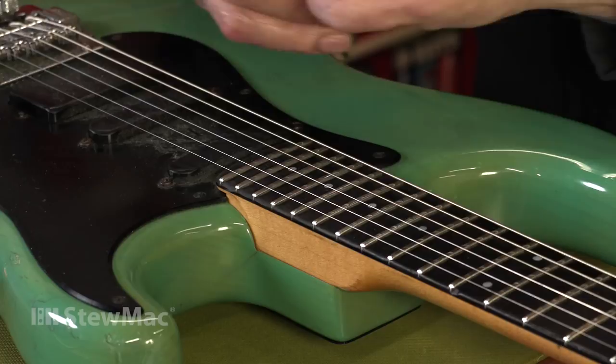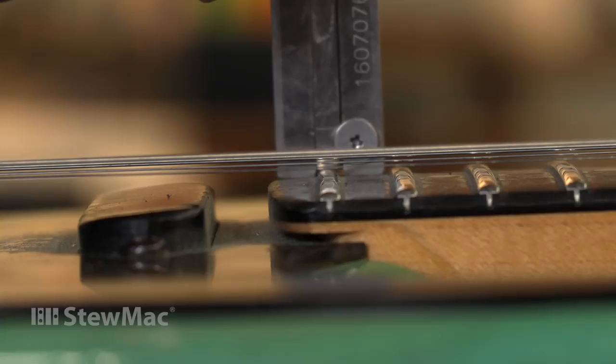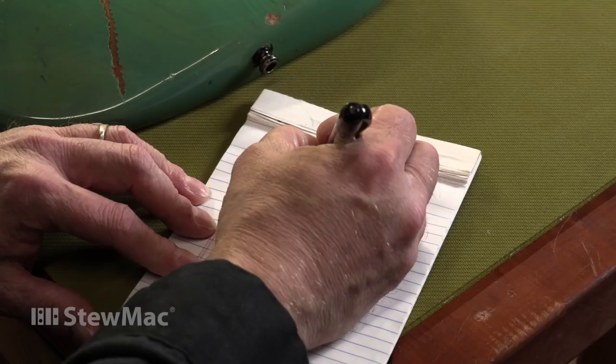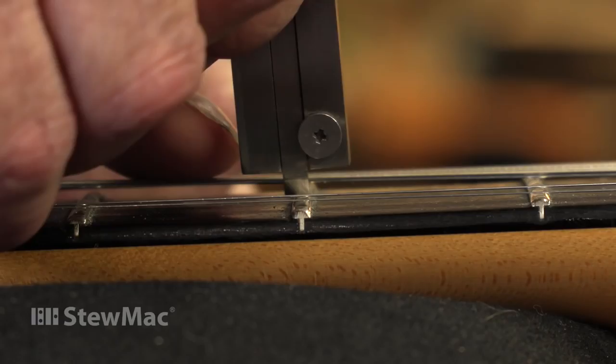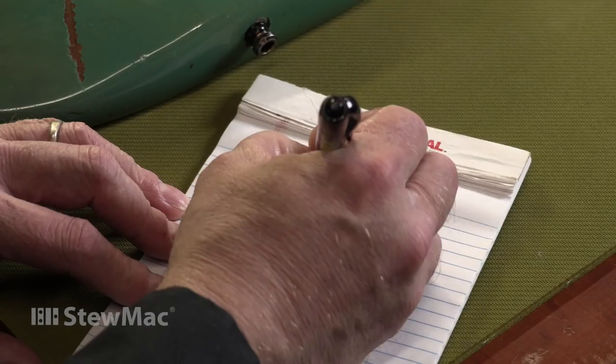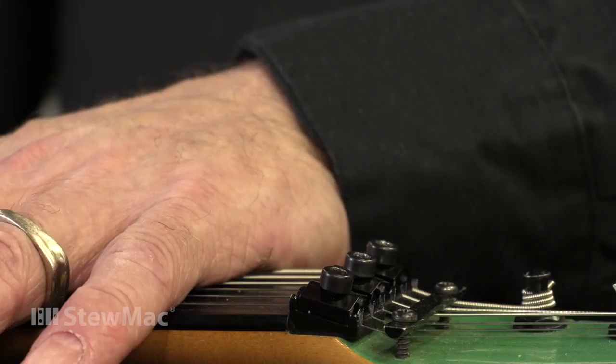On the bass side, the low E, the very last fret — hardly anybody's playing up there, so that's usually the least worn fret out of the bunch. And that gives me 45 thousandths of an inch. And at the lowest worn spot, I'm getting right at 40. It's a 5 thousandths of an inch difference — not a lot at all when you think about how small that measurement actually is.